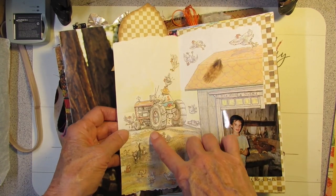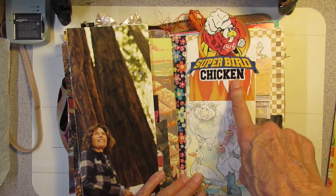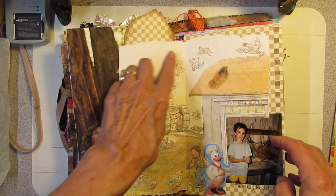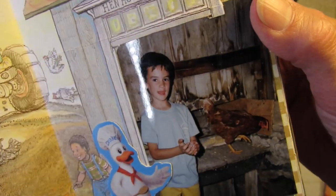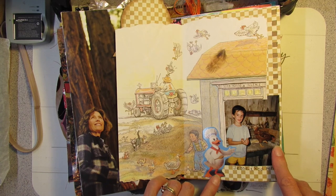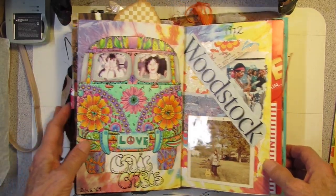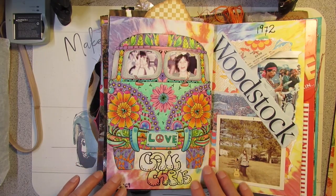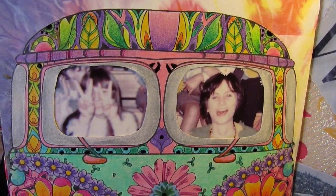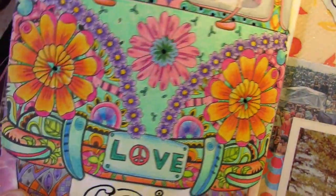This is from a book — a Steven Kellogg book, I believe — about going down to the farm. This chicken image came from the supermarket. There's the farmer, and there's a picture of my son in the hen house in Cheshire, Connecticut. It's from the Drake's Cakes package. And this was from a coloring book — I colored this old Volkswagen bus. This is Gail and Chris from high school — I put their pictures in the windows of the bus. It was a lot of fun coloring all that detail.